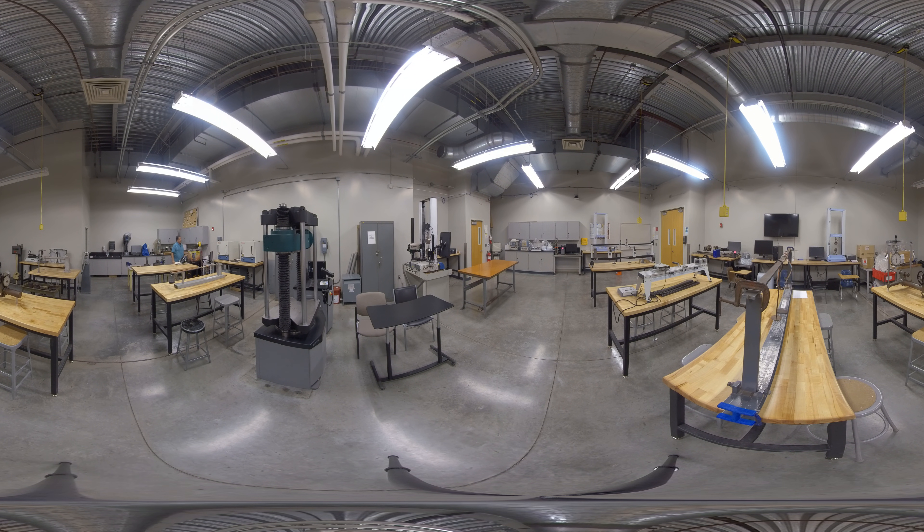On the side of the lab over here we have two furnaces that we use for our heat treatment experiment. For example, we take steel and heat treat it, and we take brass and anneal it. These furnaces have also been used for heat treating of other materials as well.